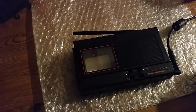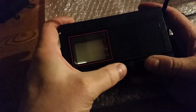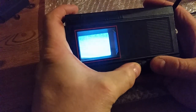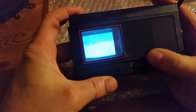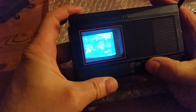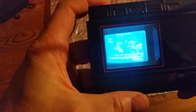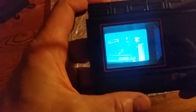I've replaced the capacitors and adjusted the variable capacitors and variable resistors to get a decent picture. Putting the aerial up and switching on — you get static and then tuning in to the station... and there we go, receiving the station, just like it would have been in the 80s.